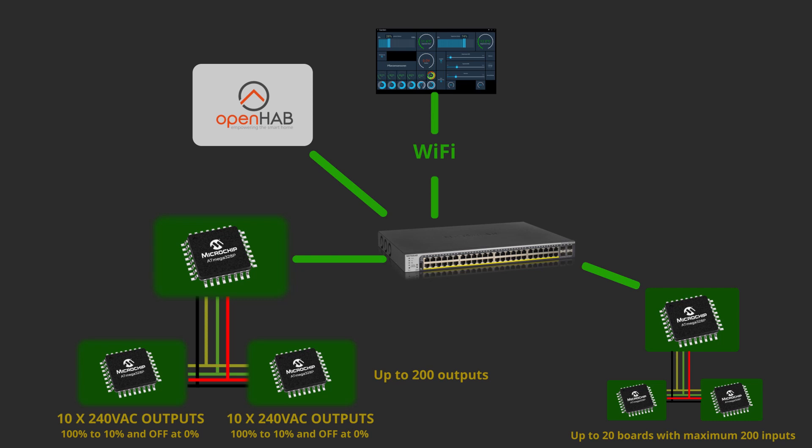To those boards I can connect light switches, motion sensors, etc. All these boards do is monitor the inputs that are pulled high, and if a switch is pressed, the line is connected to ground, which pulls the input low, and thus signaling a button push.